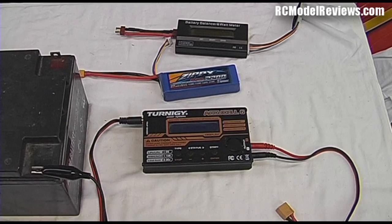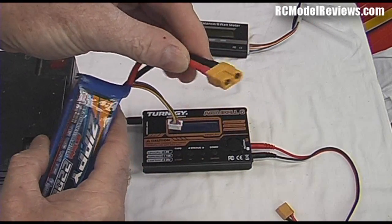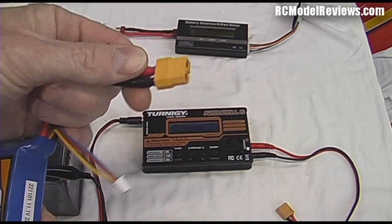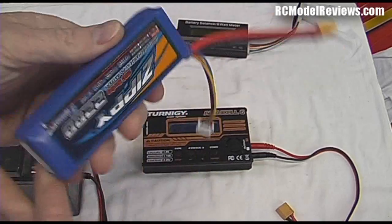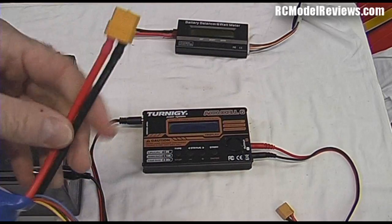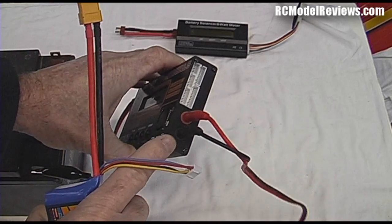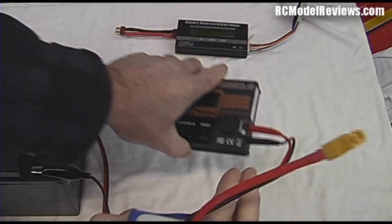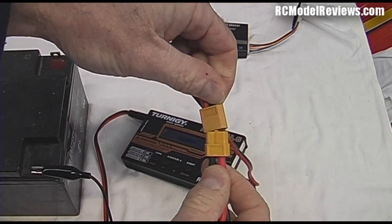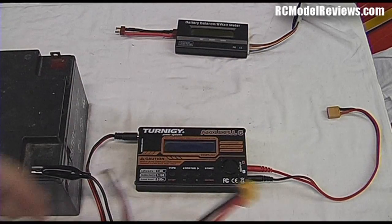The first and most obvious thing is that in order to charge this LiPo battery, we have to have a connector that matches the one on the battery. There are many different types — Dean's connectors, and this is what they call an XT60, which is quite common if you buy batteries from Hobby King. You need a plug with banana plugs on one end and a matching connector on the other to connect the battery to the charger.